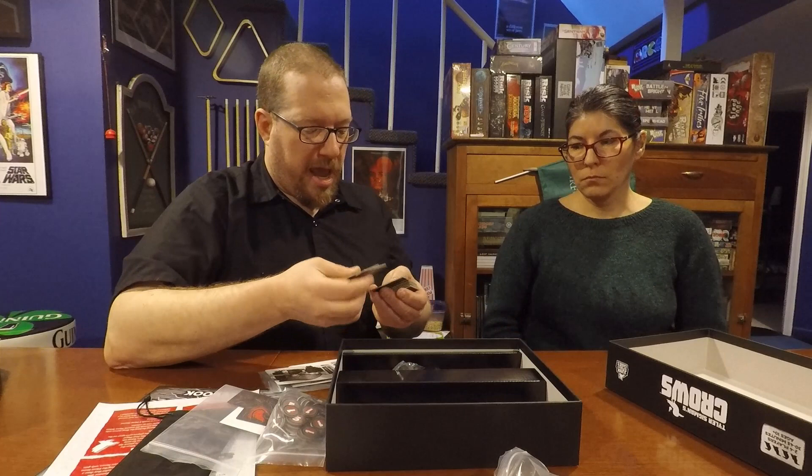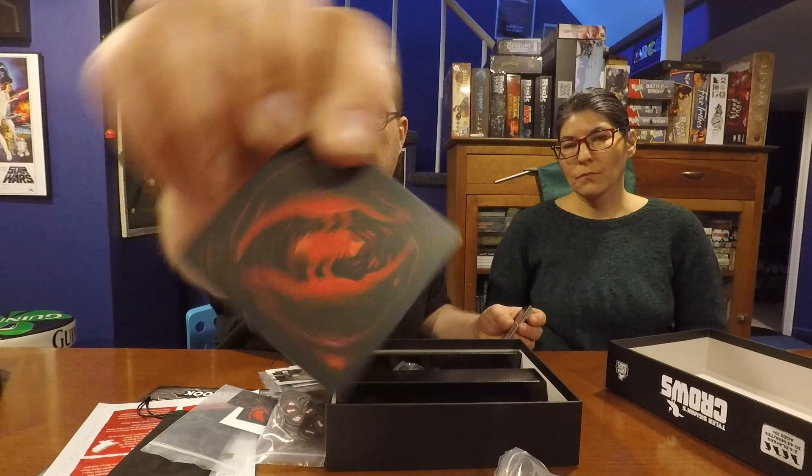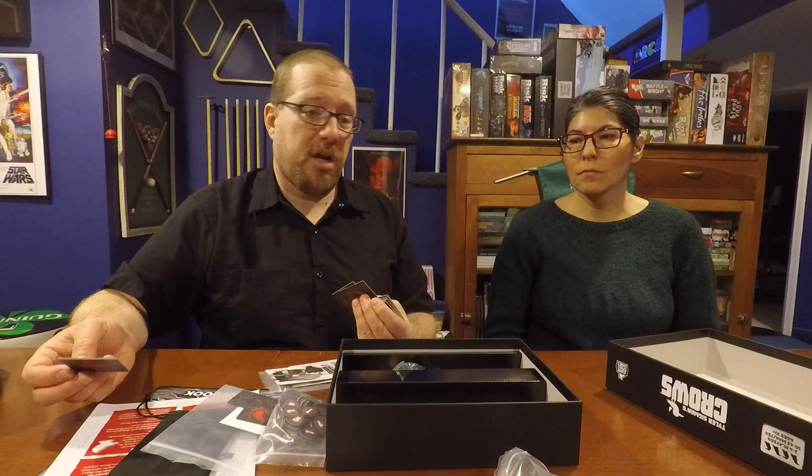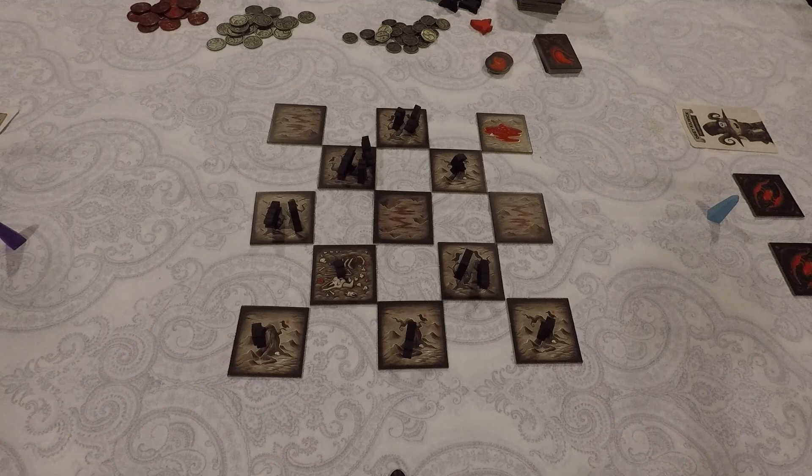The tiles have really nice artwork — here's a Baron's tile with a crow on a branch, and this one is a Ley Line Nexus point. On the backs of the tiles you have a pair of crows, one upside down from the other, each clutching what is probably a manastone given the theme. That's about everything in the box — let's head to the table to show you how to play.